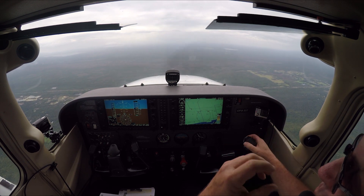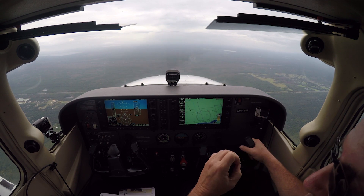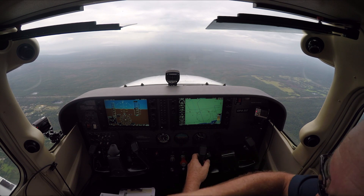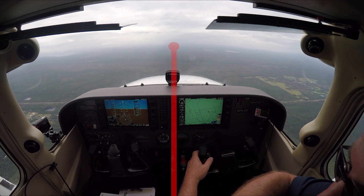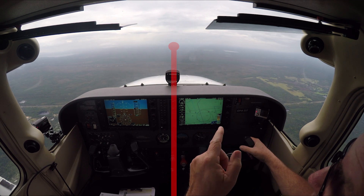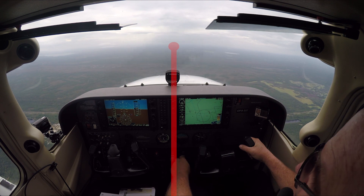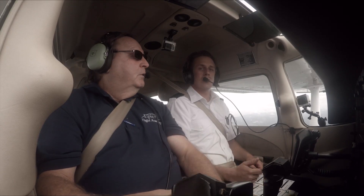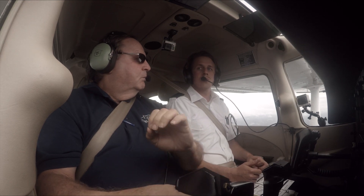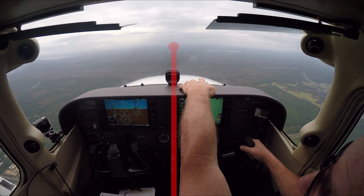You've got to get used to what you really need to keep on the horizon, and that is the longitudinal axis — which goes from right here through the spinner all the way to the tail. If you just imagine that as a laser beam going right out to the horizon, like it's got a little red dot out there, you'll be able to do a perfect steep turn no matter what airplane you get into.